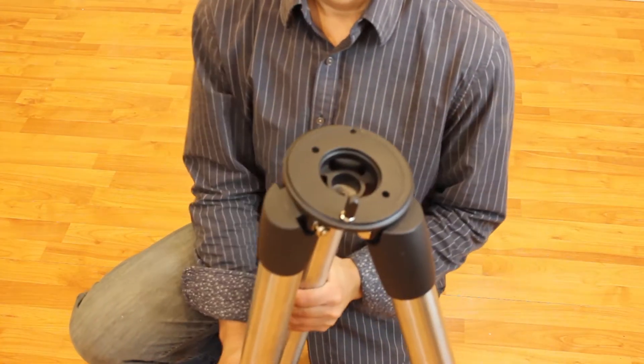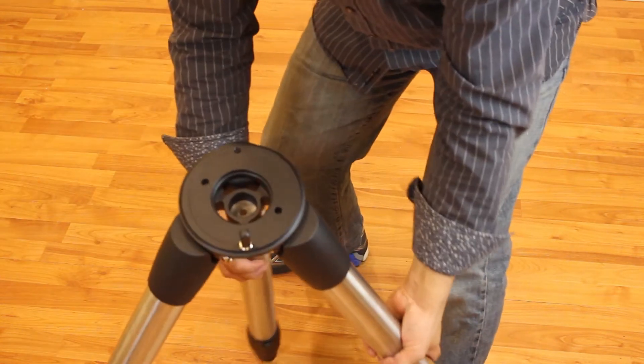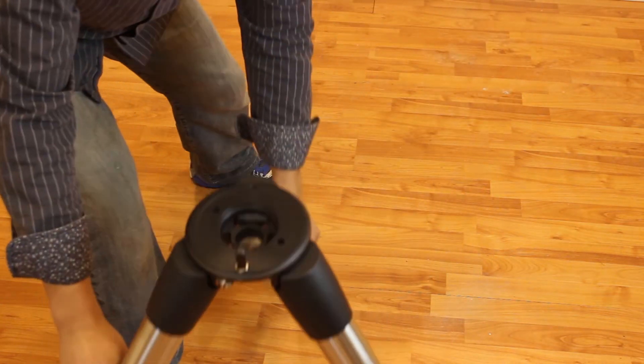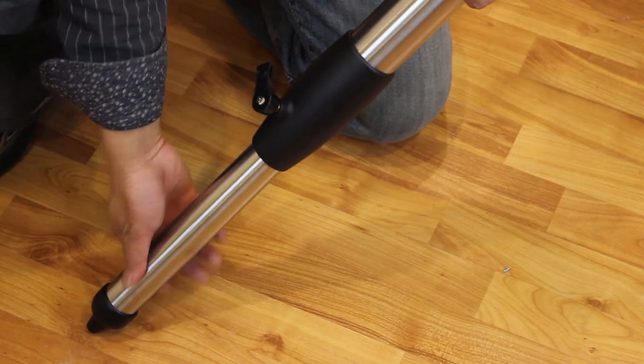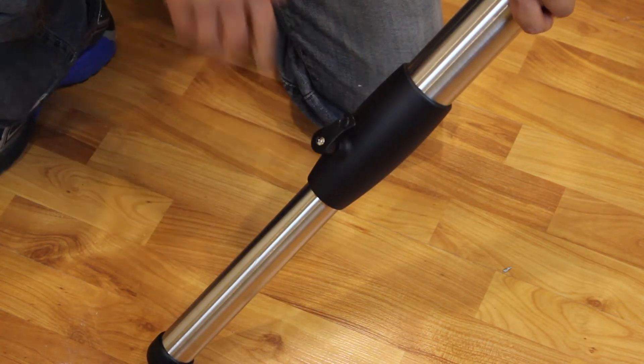Step 1: Set up the tripod. Stand up the tripod and pull the three legs apart until they are fully extended. You can adjust the height of the legs by loosening the lever found at the bottom of each leg by turning them counter-clockwise, then adjust to the desired height and tighten the levers by turning them clockwise.